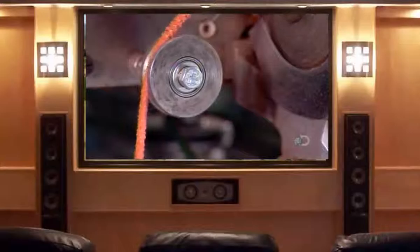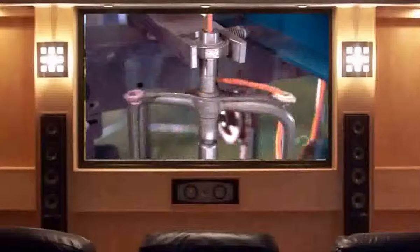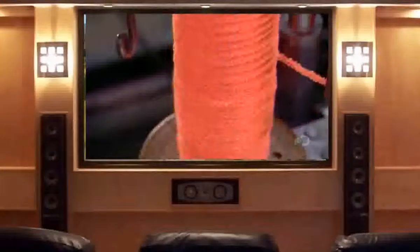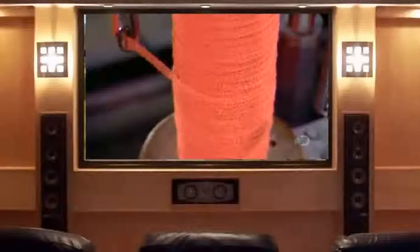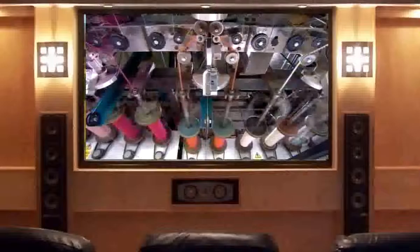Together, the wire and yarn tufts then travel over other rollers into a device called a flyer. The flyer was invented for twisting yarn — each time the flyer rotates, it inserts one turn into the pipe cleaner. Bobbins then wind up the pipe cleaner. It all happens so fast, it's a bit of a blur.